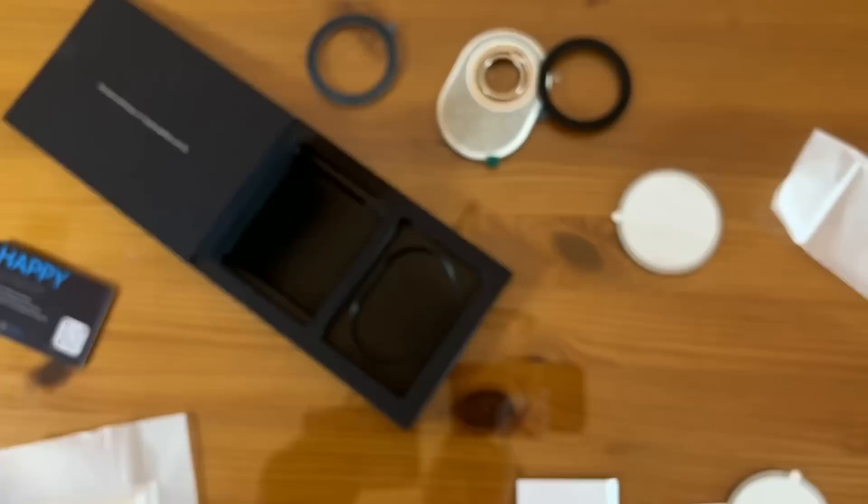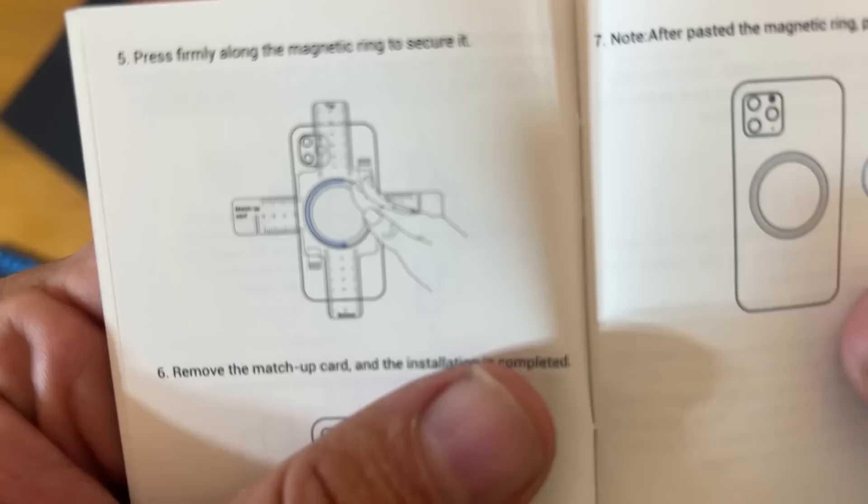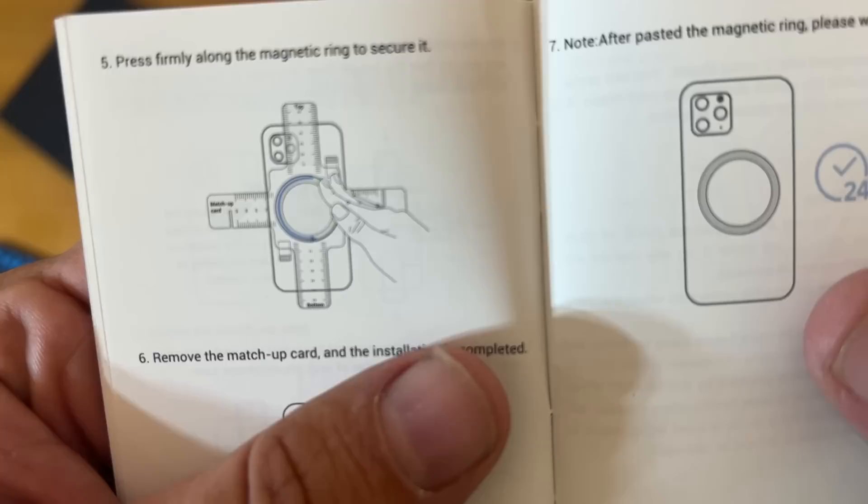This is going to make it easy for you to use. Go ahead and pick yours up — you will not be disappointed. Just press firmly along the magnetic ring to secure it. How cool is that? Thanks again for watching. Go ahead and pick yours up — adios, amigos.